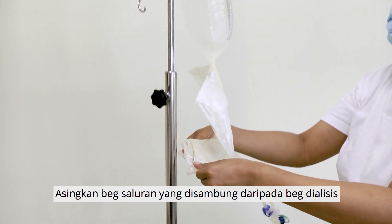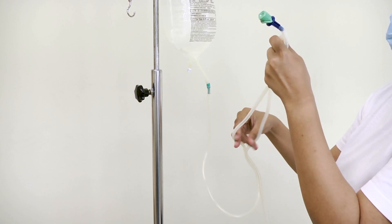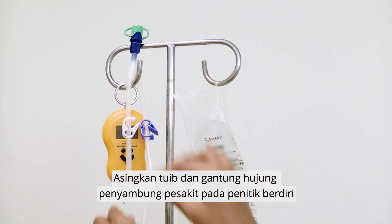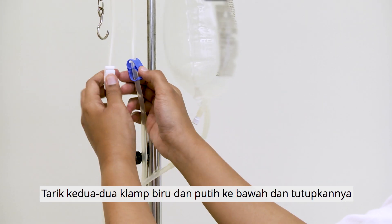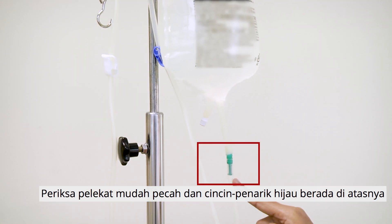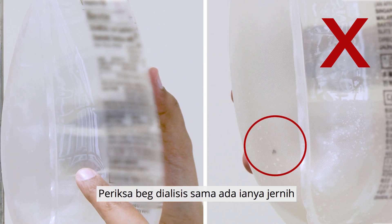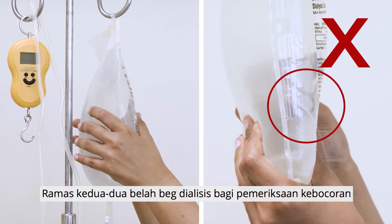Separate the attached drain bag from the dialysis solution. Separate the lines and hang the patient connector end on the drip stand. Pull both the blue and white clamps down and close them. Check that the green pull ring and frangible seal are intact. Check that the dialysis solution is clear, and squeeze both sides to check for leaks.